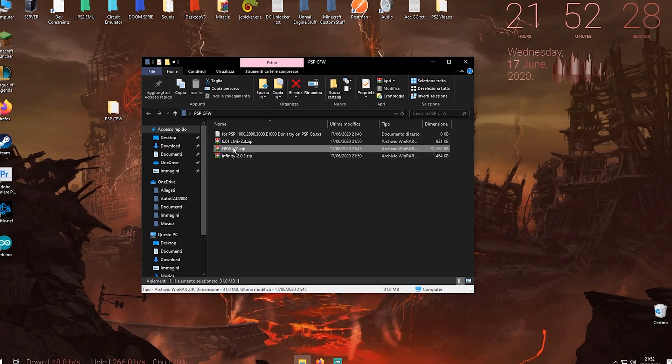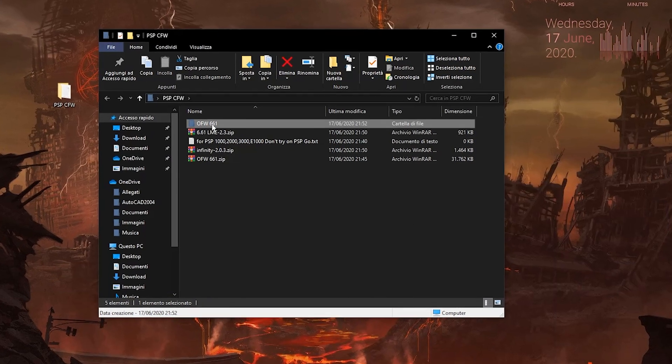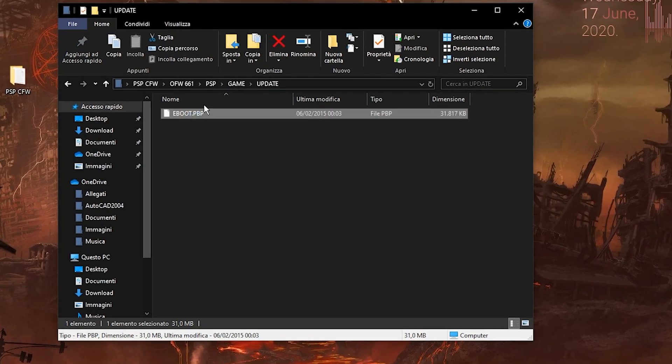What's going on guys, Chiba here with another video. Today I'm going to quickly show you how to custom firmware your PSP. Let's quickly start by downloading the files in the description and unpacking them.